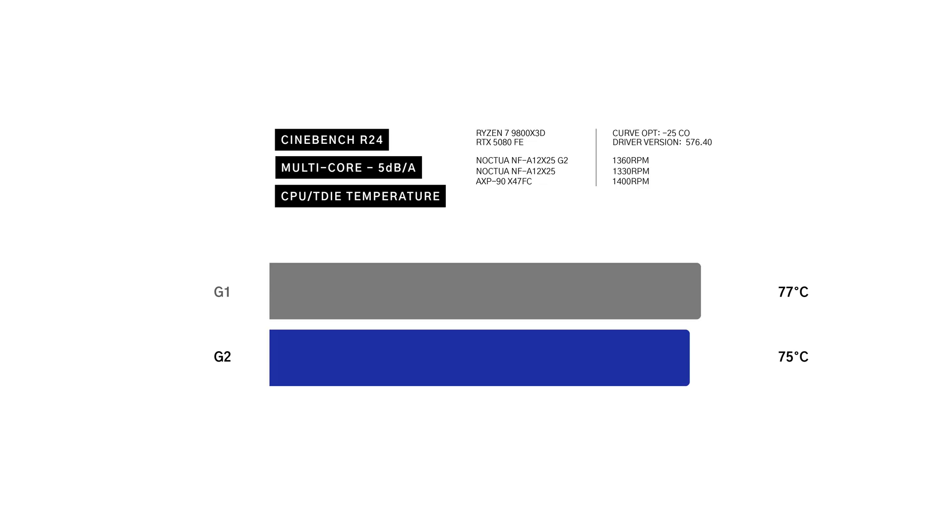First, the Cinebench R24 results. In the noise-normalized test, the G2 slightly edges out the G1 by 2 degrees, and T-sensor data shows the ambient temperature 2 degrees cooler on the G2 as well. At 800 RPM, the G2 tops out at 77 degrees while the G1 comes in at 79 degrees, though the T-sensor reports identical readings for both fans at this RPM. At 1,800 RPM, there is basically no difference — just a 1-degree improvement on the G2, and the same for the T-sensor data.